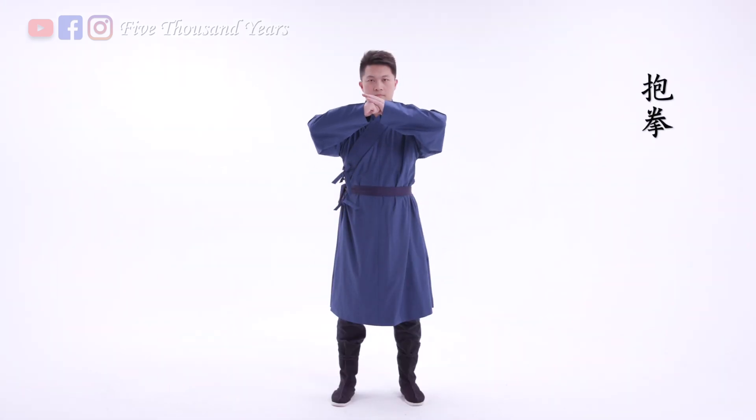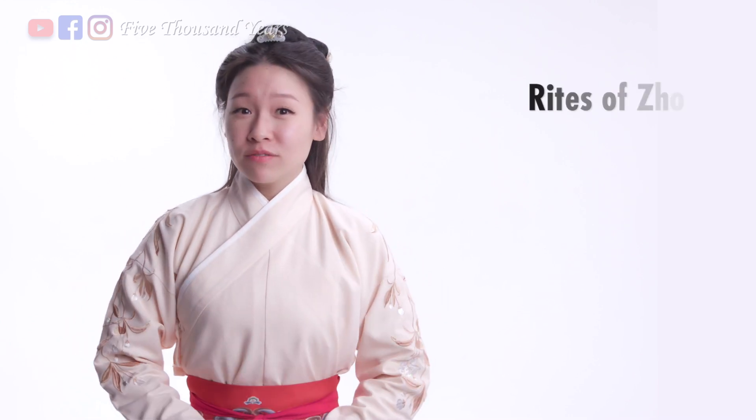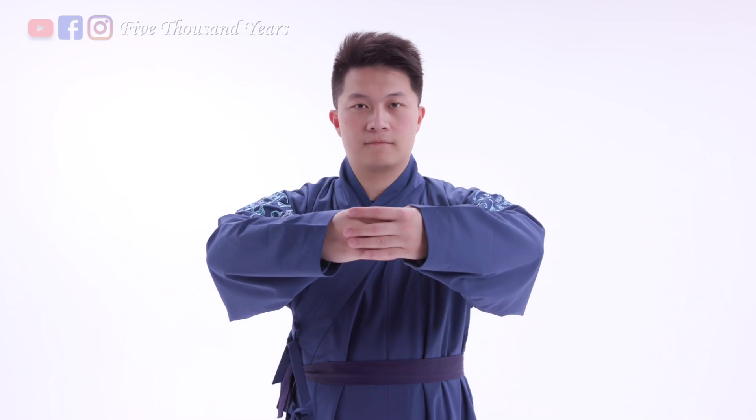Later on, a less formal baoquan or fist-wrapping gesture was developed in place of kowtow. Other than the kowtow, a more casual and common way to greet each other is bowing with hands folded in front. The Rites of Zhou defined three major types of bowing. It follows the same male-left, female-right custom, so men keep their left hand on the outside and women do the opposite.